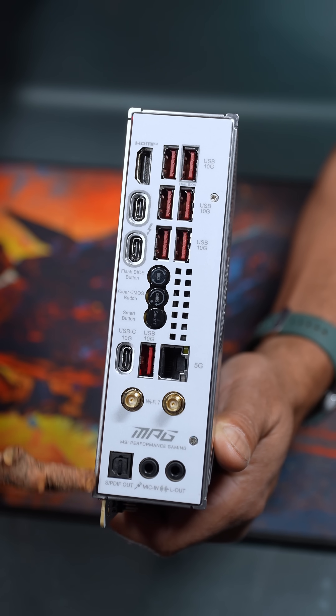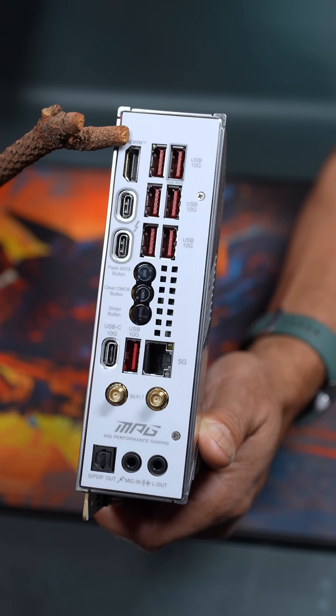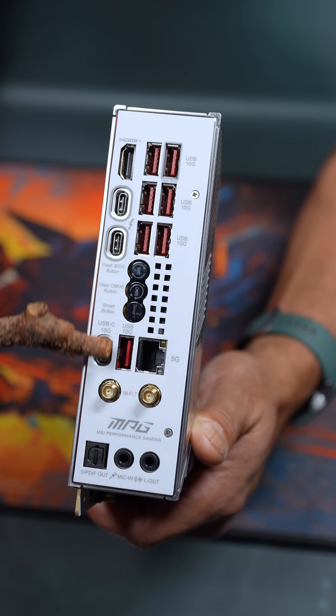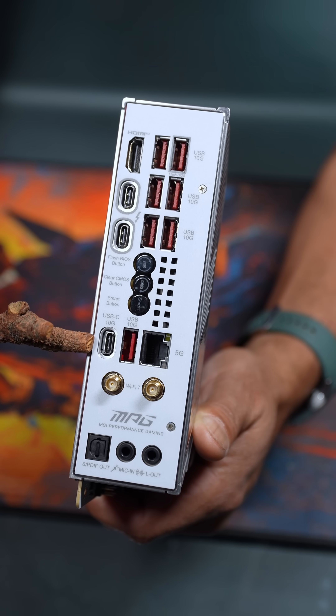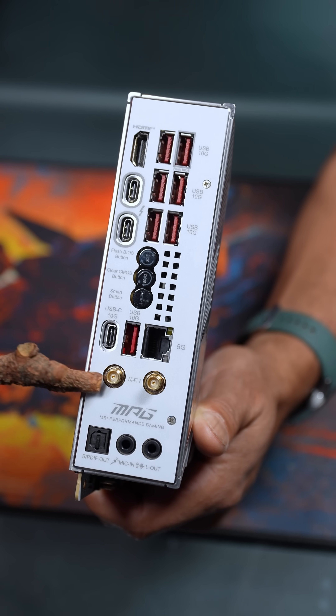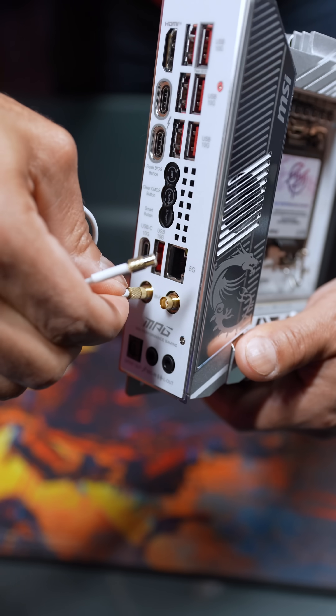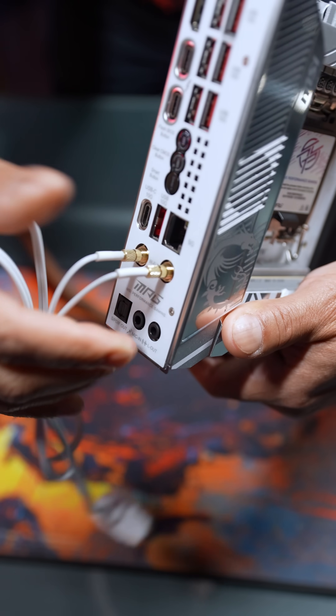And just look at this robust package on the rear: dual Thunderbolt 4 ports for 40 gigabit per second speed, HDMI, seven USB Type-A ports at 10 gig, one USB Type-C at 10 gig, 5 gig Ethernet, easy connect Wi-Fi 7, and of course your audio package. That Wi-Fi 7 antenna is just so easy to connect.